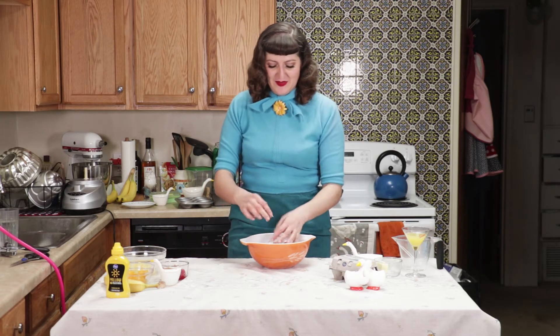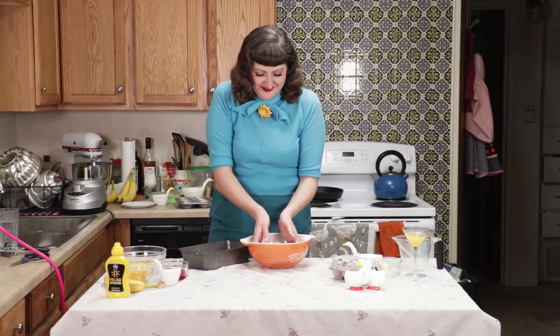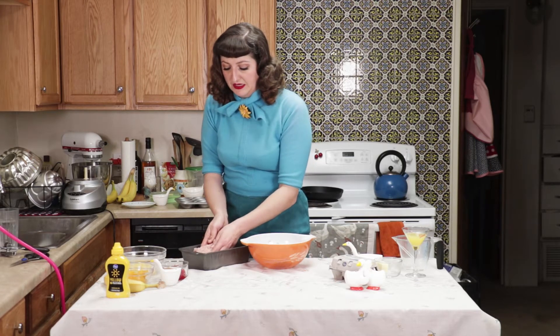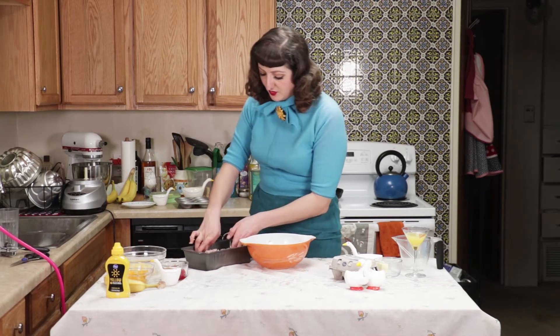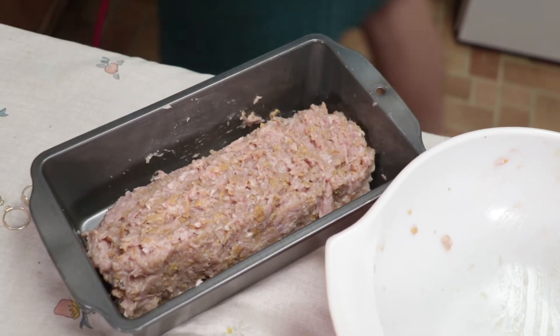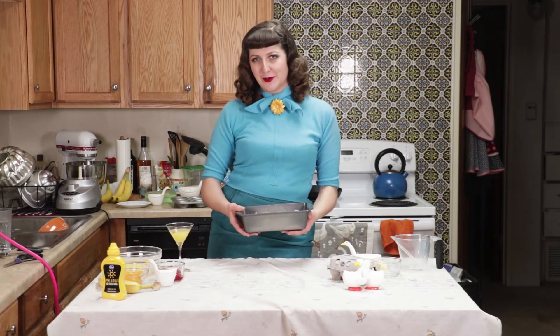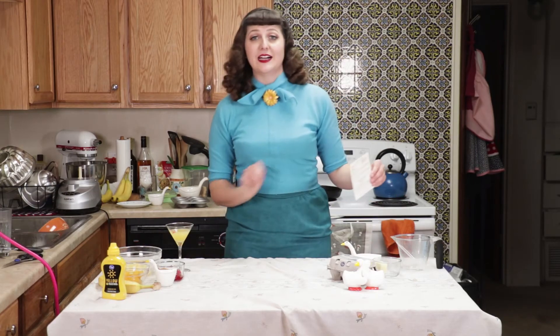Let me get my pan — my un-greased nine-inch pan. I'm supposed to form it into a loaf. Does it seem juicy? Kind of. Log style. That's the problem when you don't have a terrible food photo to go off of — you have no idea what it's going to look like. Let me rinse my hands off because they're gross and hammy. Now that we have our oblong loaf formed, let's put it in the oven for an entire hour.